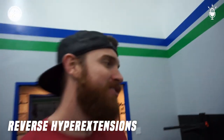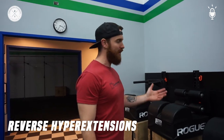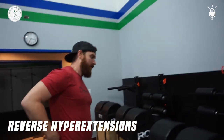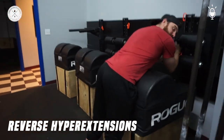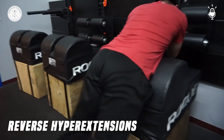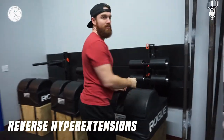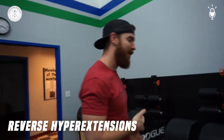Reverse hyperextensions without the actual reverse hyperextension machine — this is how you would do it on a GHD. So I'm here where my feet can go, hold it on here, and from here I'm extending — same as the extensions we did before that Siobhan showed us, except the reverse. Instead of lifting my upper body, I'm now lifting my lower body.